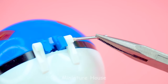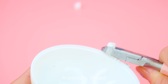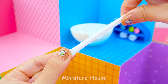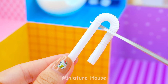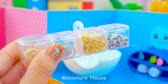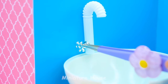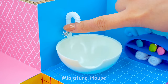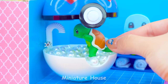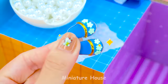I will recycle this Pokemon ball. Separate in two parts. Recycle straw and turn into shower head. Take silver beads to make a valve. Squirtle! Squirtle, squirtle, squirtle. Glitter carpet and slippers will complete this bathroom.